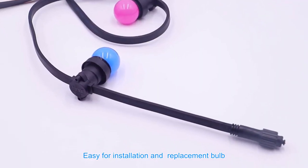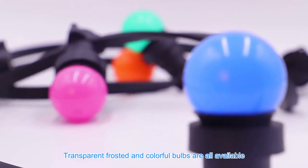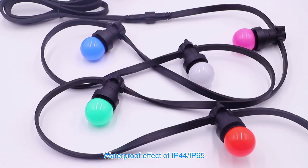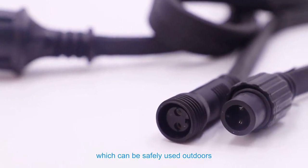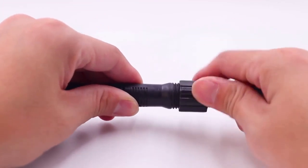Easy for installation and replacement, each string is connectable. Transparent, frosted, and colorful bulbs are all available. Waterproof effective — IP44 and IP65 rated — which can be safely used outdoors. Suitable for wedding, party, home, and garden use.